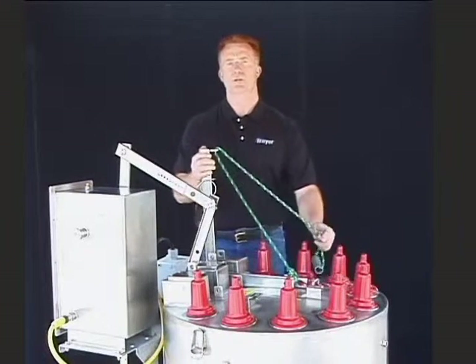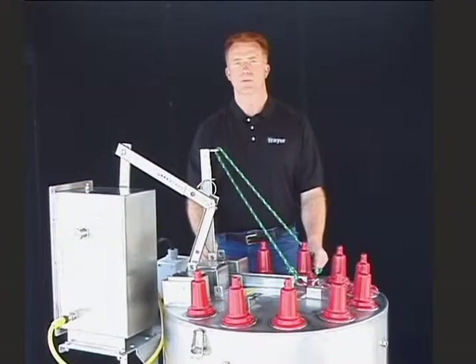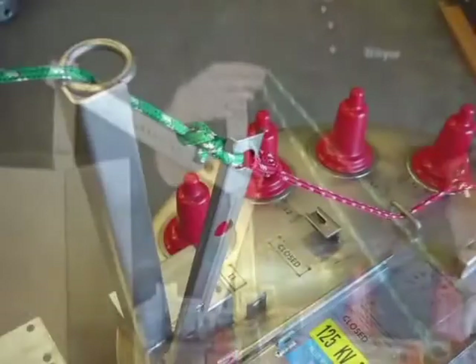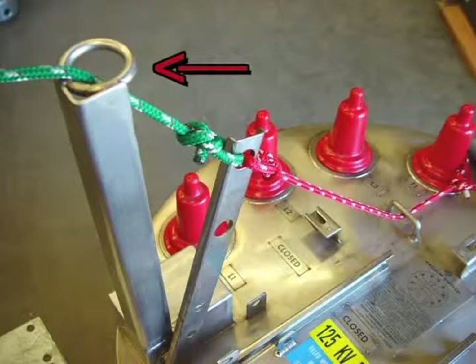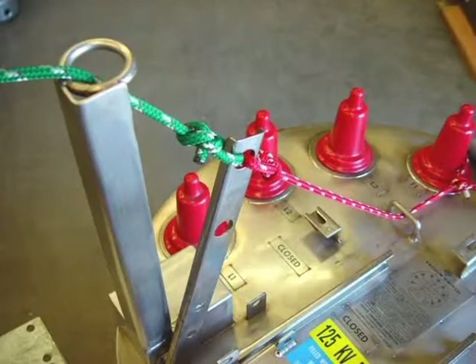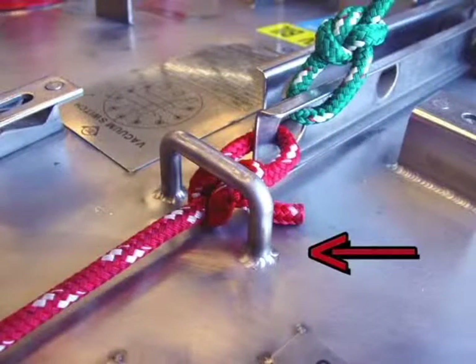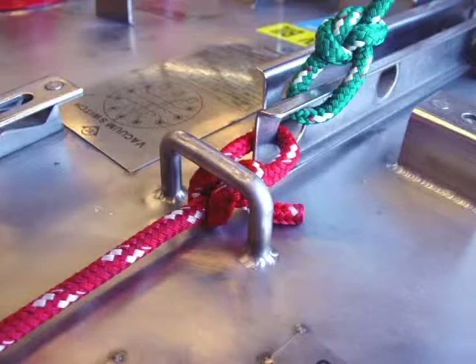The simplest of these options is the Trayer Rope Operator. It consists of a stainless steel stanchion with a stainless ring mounted above and behind the operating handle, and a stainless steel bail mounted in front of the operating handle and welded to the top of the tank.